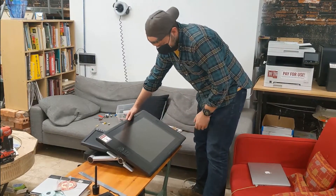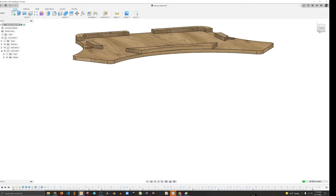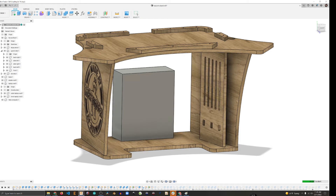We have this great art tablet, and it needs a new table. So I designed one in Fusion 360, and it took a while — a few steps.